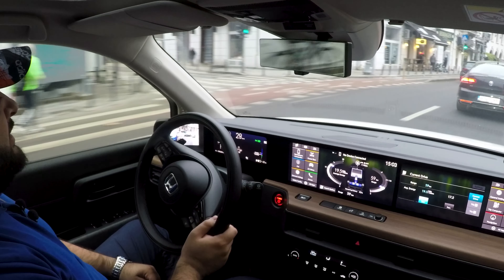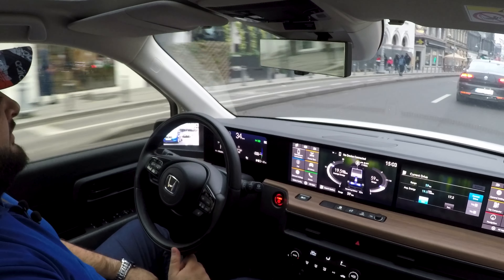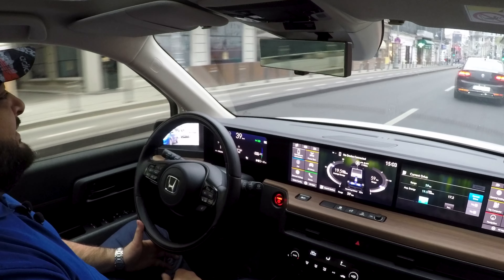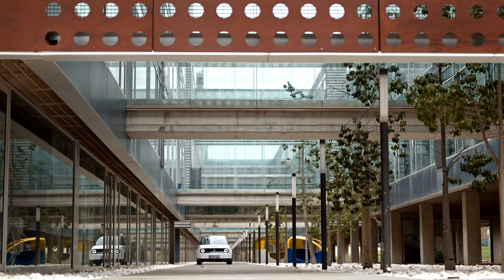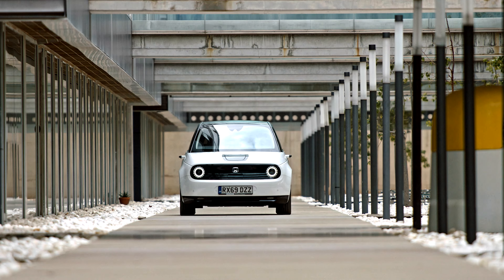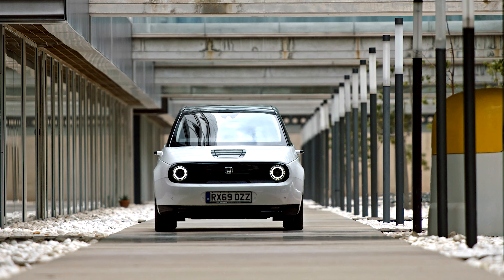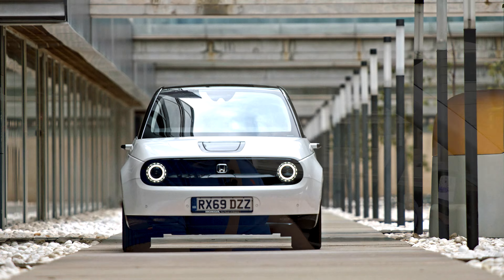The steering doesn't offer a lot of feedback and the front axle feels rather light, but the car is nice to drive. It comes standard with Michelin Pilot Sport 4 tires, which means Honda didn't really value range as much as they wanted you to have fun. Since they openly say this is a car meant to be driven almost exclusively around town, their solution does make sense — you don't need a lot of range if you're only going to use it in the city.